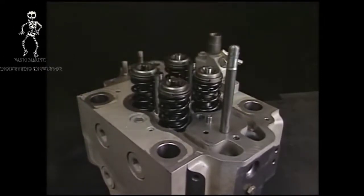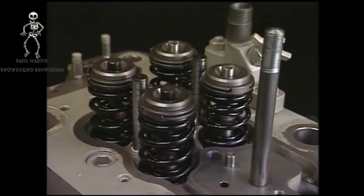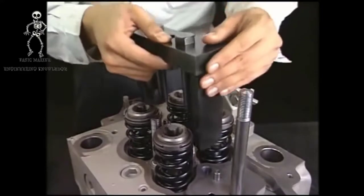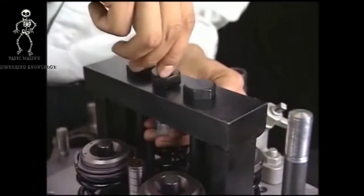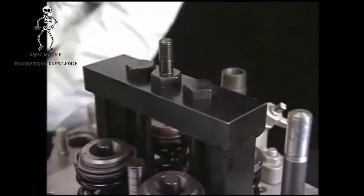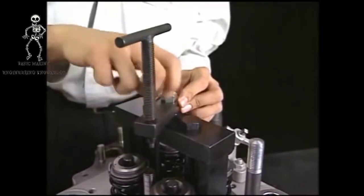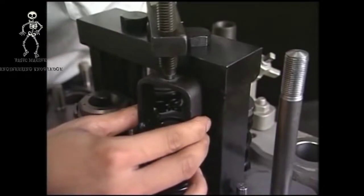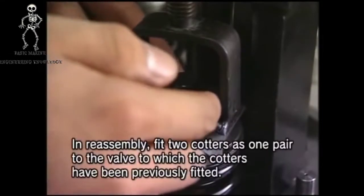Remove the suction and exhaust valve supporter from the detached cylinder head. To remove the suction and exhaust valves, remove the valve rotators, cotters, and valve springs. Prepare the exclusive tools for removing. Fix the lifting tool of cylinder head to the tightening bolts of fuel valve by the drawing out tool B. Turn the handle clockwise after attaching the exclusive tool. Remove the cotter while holding the valve rotator and valve spring.